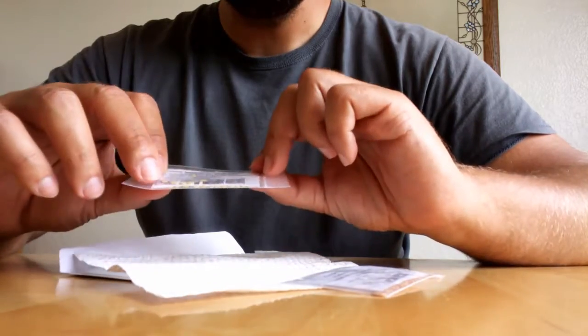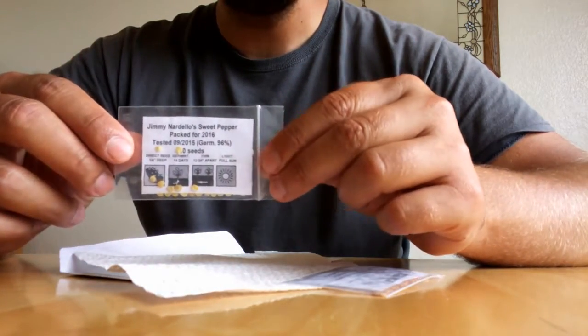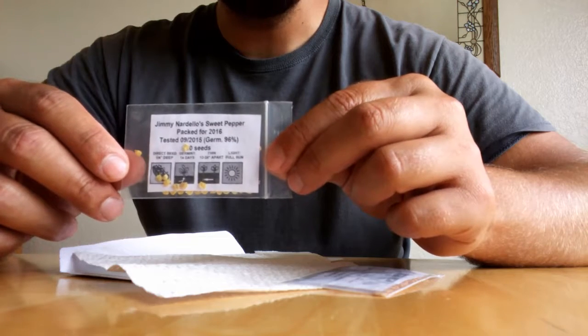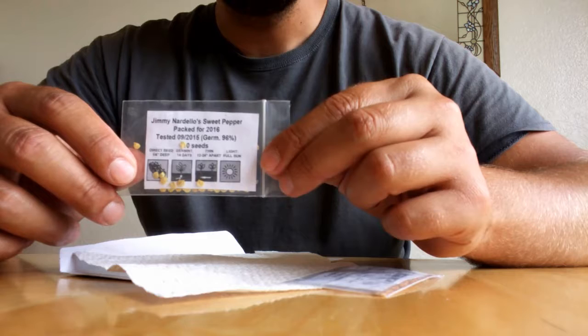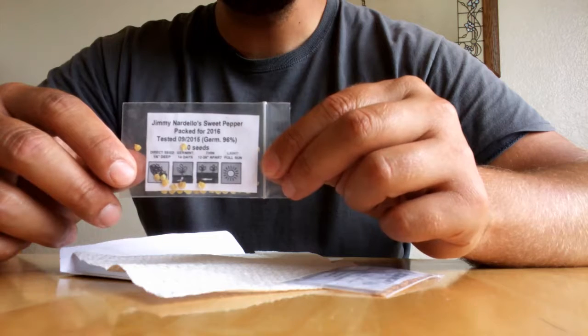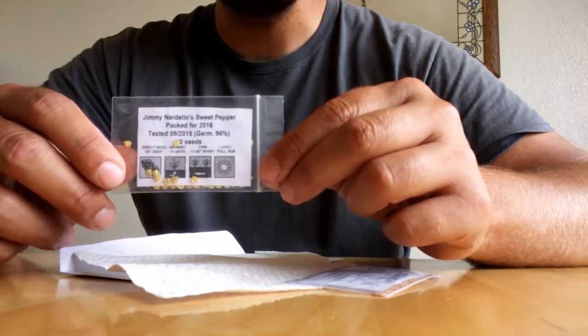The other seeds I have, I have not tasted before. These are Jimmy Nardello sweet pepper seeds. Everything I've read about them online says they are full-on candy-style sweet — they literally taste like taffy. I have no idea, I'm really skeptical, but really curious. I cannot wait to taste these.